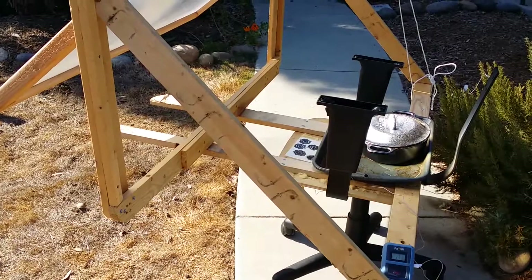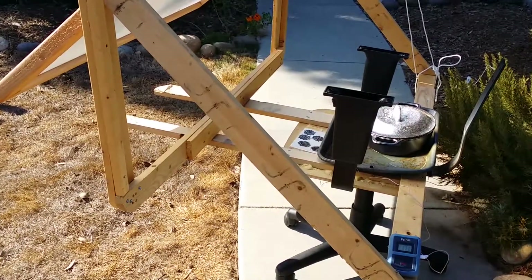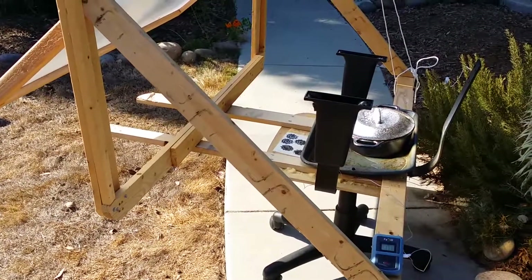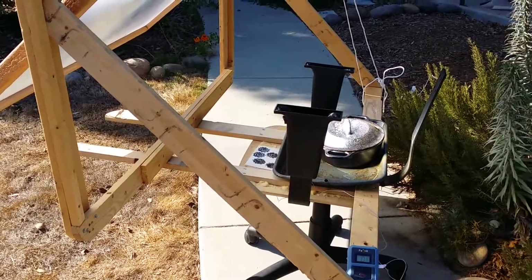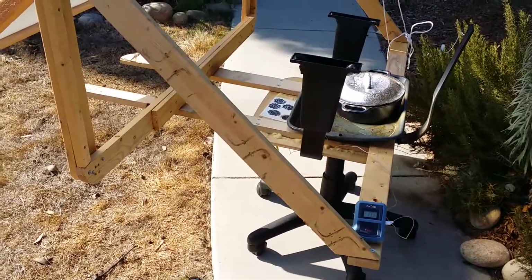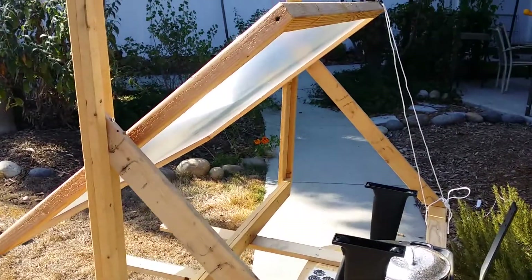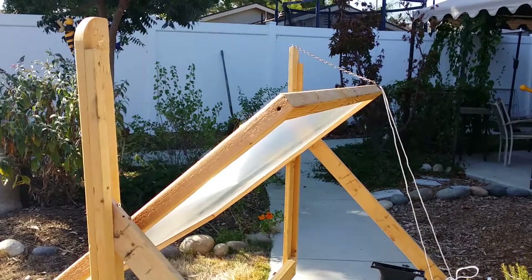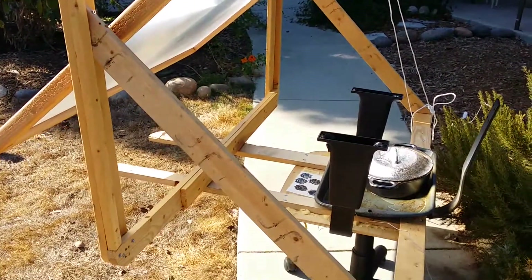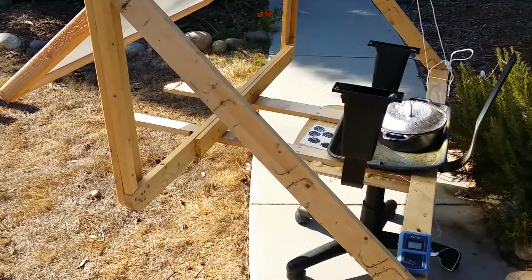Eventually I'm going to mount a solar tracker that uses solar panels and a little solar-driven motor, so it'll follow the sun by itself all day — but that's going to have to come later. I'm really happy with this solar cooker and we'll keep playing with it and see what exciting things we can do using zero fossil fuels and only the power of the sun. Thanks for watching.